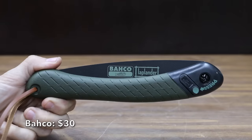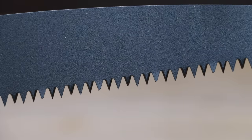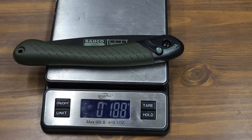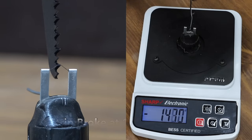At a price of $30 is another Gekko model. It includes a 7.5-inch, 7 teeth-per-inch blade designed for cutting both green and dry wood and plastic, and is specially coated for rust protection and low friction. This Gekko is made in Sweden and weighs 188 grams. It's pretty dull at 1,490, or about 1,200 sharpness points behind the leader.